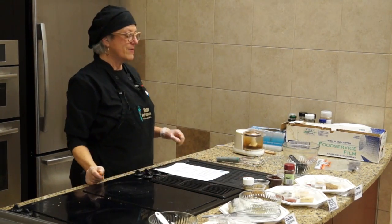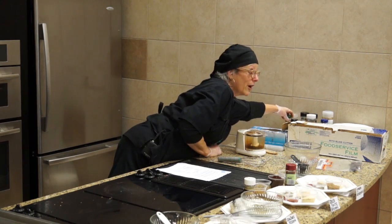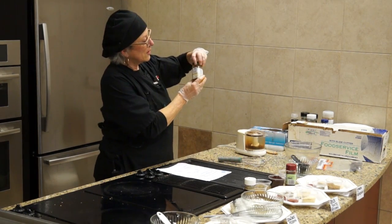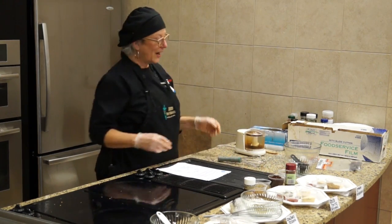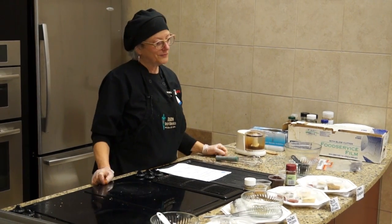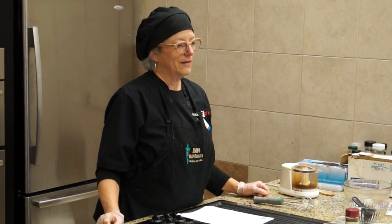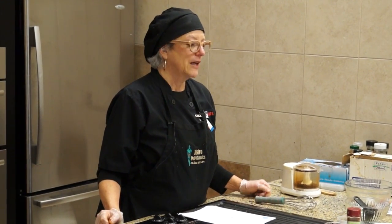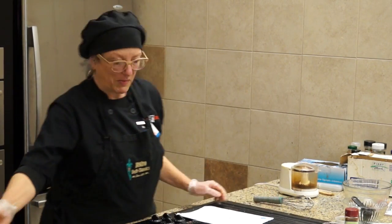Did you buy this smoked in a jar? Yeah — I do have a smoker at home, but I just use the Spice Hunter smoked paprika. I've tried to make my own chipotle before, smoking a jalapeño, and it actually turned out pretty good — kind of mushy, but not bad.